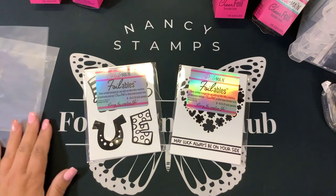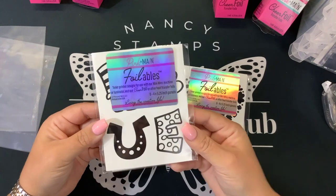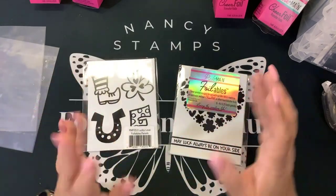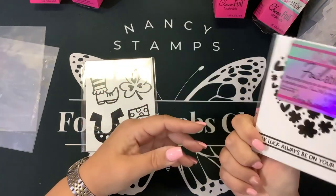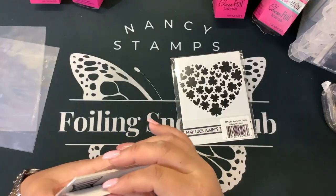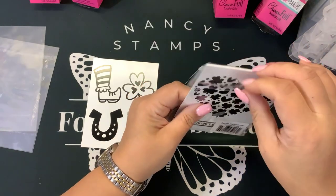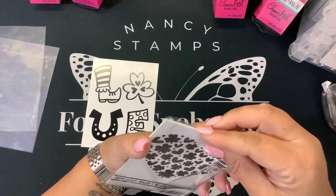I will put the link down in the description for you below. I have two of the small foilables here. These are A2 card front sizes already, so they're 4 by 5 and a quarter. This one is Lucky Love — L-O-V-E — with an Irish shamrock design. And then we have the Shamrock Heart, which says 'may luck always be on your side.' You're going to need either a laminator, which you want to heat up for 30 minutes, or a Mink machine. I do recommend a Mink machine.